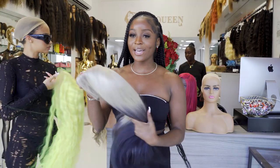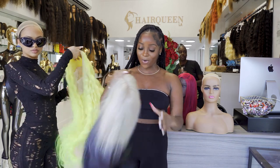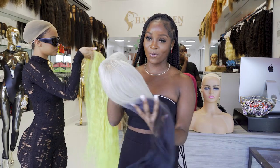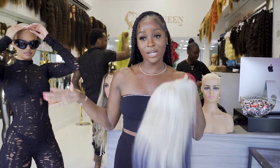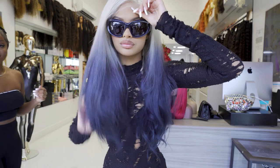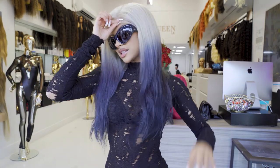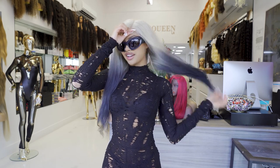Okay y'all, so the next wig we got, you can really freak her out real cute. She's two-tone. I know some of y'all been looking for a two-tone wig. We do the black at the roots sometimes, but here we doing the blonde at the roots with the red. This is cute too — with some curls, like some big Texas curls. This will be real cute. Oh, y'all like this one.